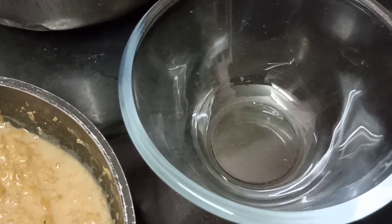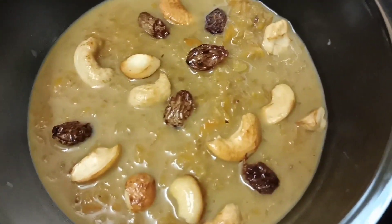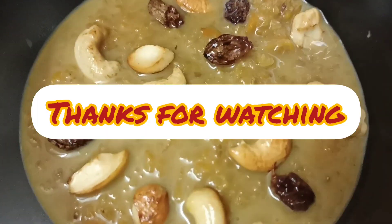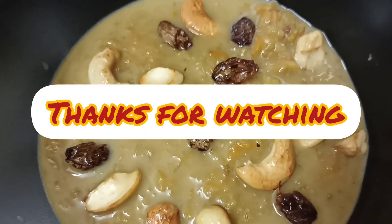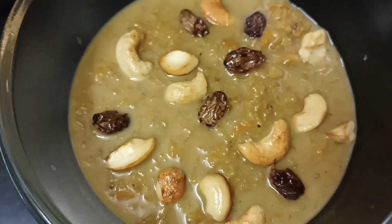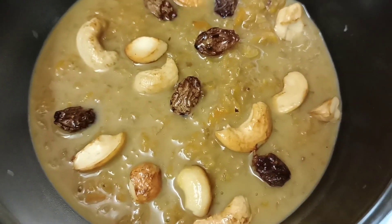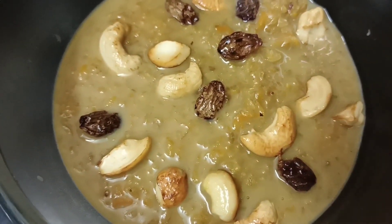I am going to garnish it with kaju. I am going to make a healthy recipe. Thank you for watching. Please subscribe to my channel. Thank you once again.